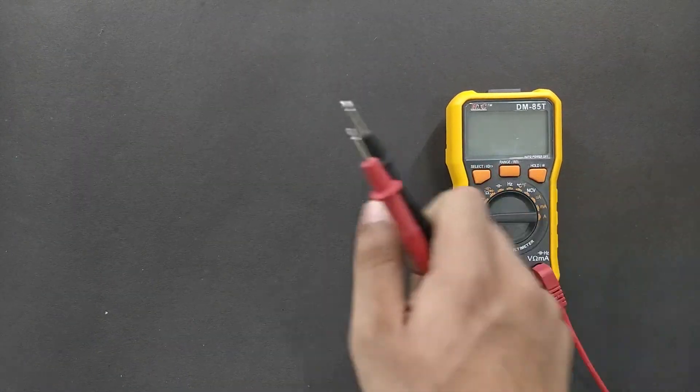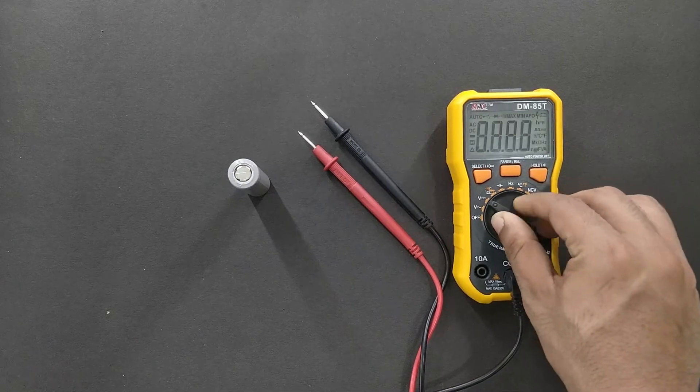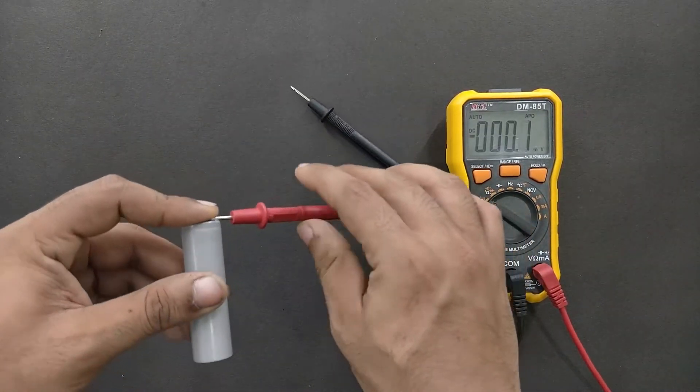Hello guys, welcome back to another video from Behind the Clutter. In today's video, we are going to make an 18650 lithium-ion battery charger. And this could be the simplest product that I have ever made on this channel.